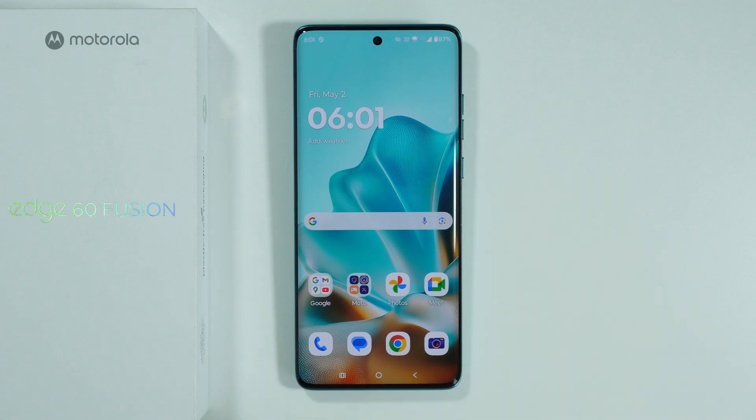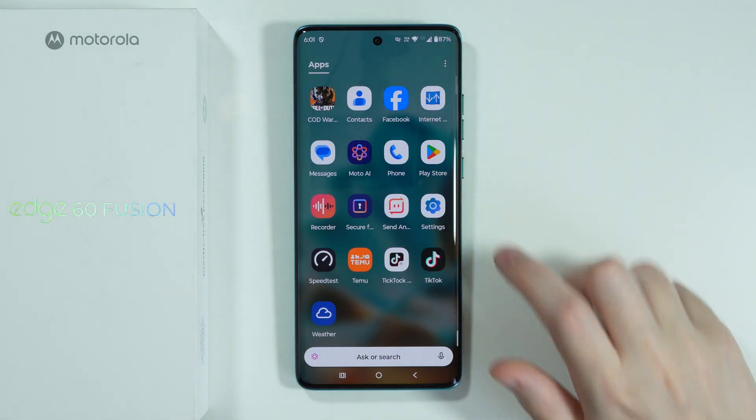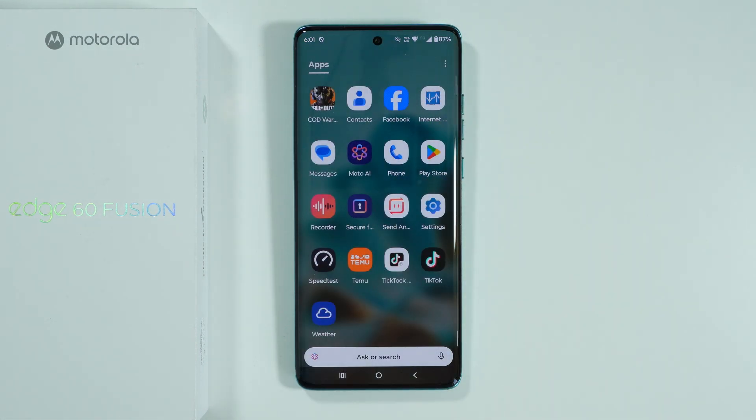If you want to move data to or from a secure folder on the Motorola Edge 60 Fusion, first of all we need to open our secure folder. There we go, let's unlock it.